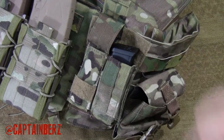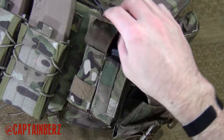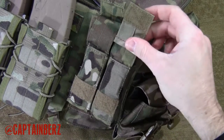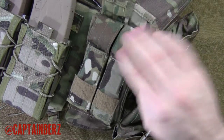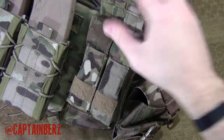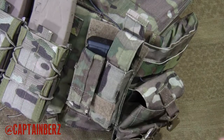They come with the package as well. It's secure, and you can see the multicam looks great on here. You can run it open, you can run it closed and have it completely covered that way, or run it for more camo coverage — whatever way you want to run it, you can do that.